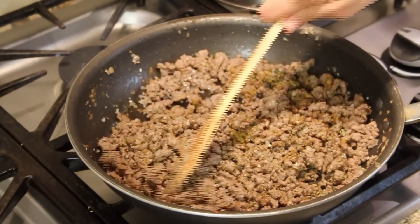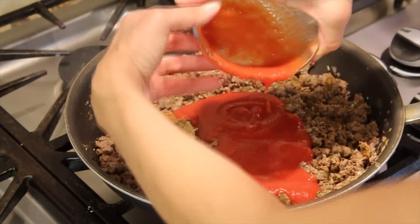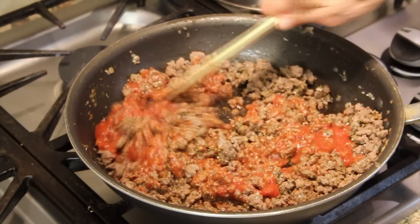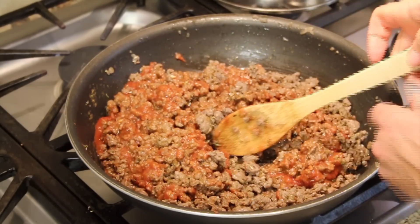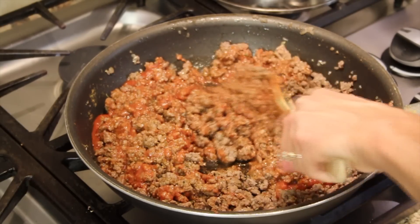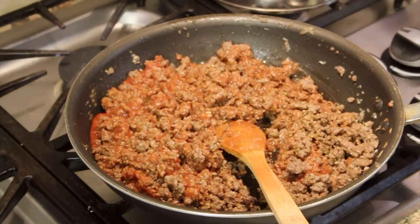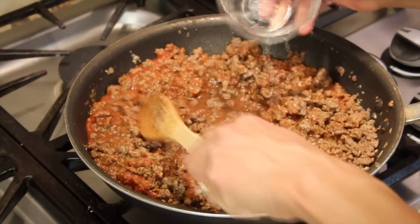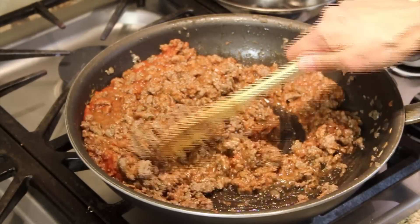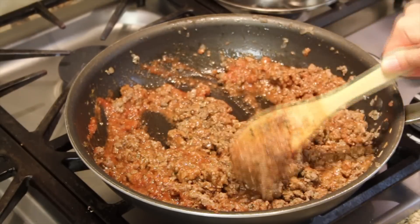The tomato sauce is going to give it a little liquid. My temperature is on medium low, and if it seems really thick to you, you can always add just a little bit of water, because I want to simmer it for maybe five or ten minutes to get all the flavors together. The water will help emulsify and mix in those spices we just added.